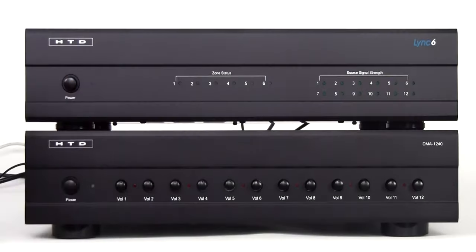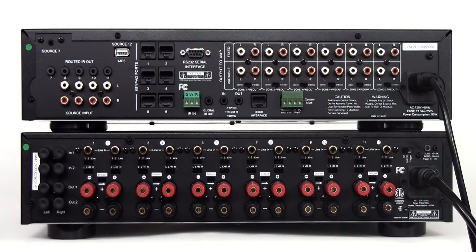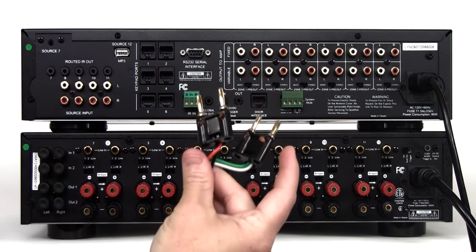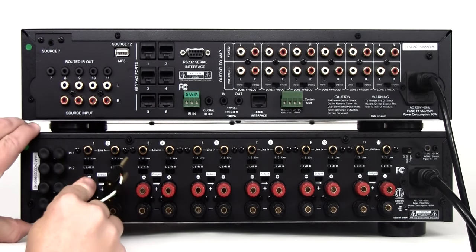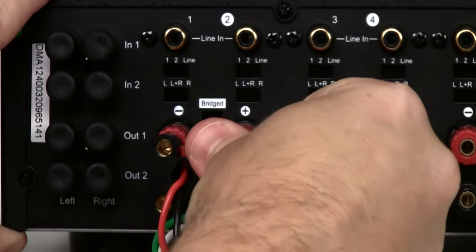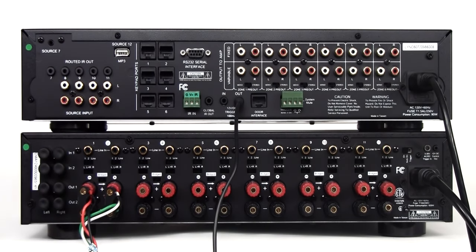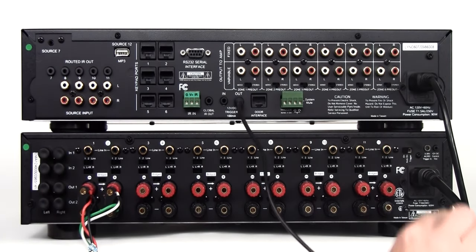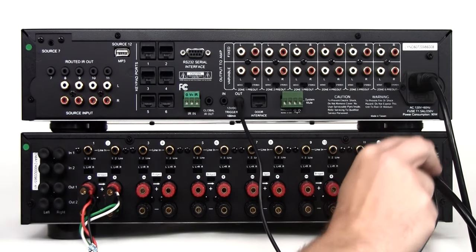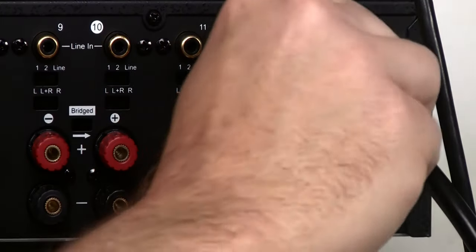Make sure the Link controller and the multichannel amplifier are powered off. Start by connecting the speakers to the multichannel amplifier. This can be done with either bare wire or the use of banana plugs. For ease of installation, we will use a banana plug in this demonstration. Repeat this step for each of the speakers in your system. Connect the trigger cable included with your Link controller from the trigger out on the Link controller to the trigger in on the multichannel amplifier. It is important that this step only be performed with both the Link controller and the multichannel amplifier powered off.